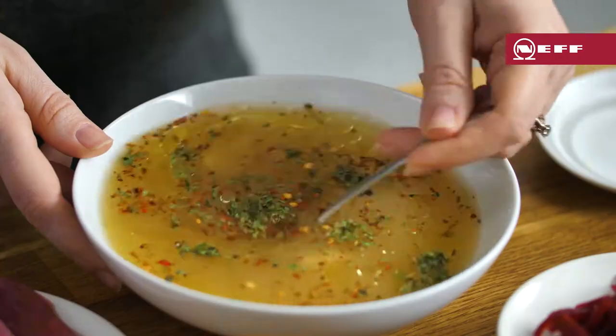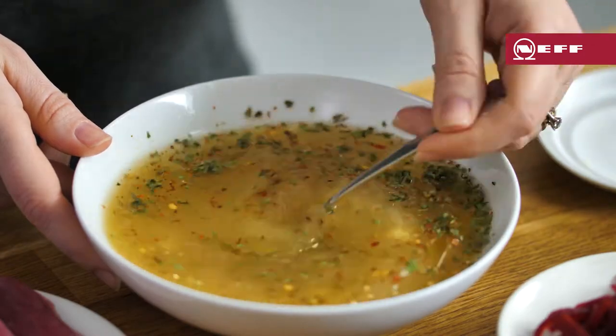I'm also adding ginger, garlic, chilli flakes and dried coriander leaf for lots of flavour.